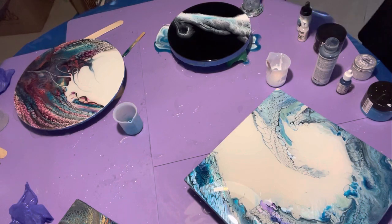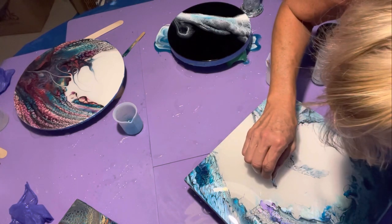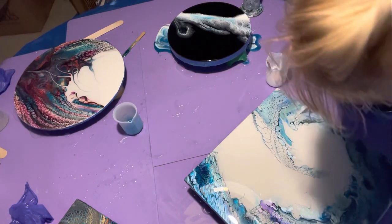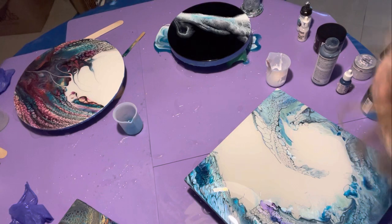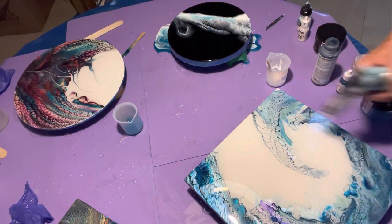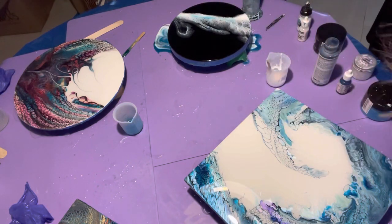If you mess up and have to do another coat, you do need to wait until it's dry and then sand it before you put another coat on, so that the resin has something to adhere to. I'm looking very carefully and I'm going to get my tent out and put it over this.